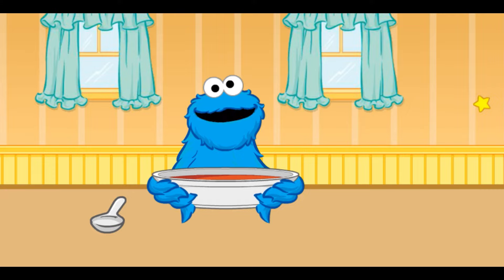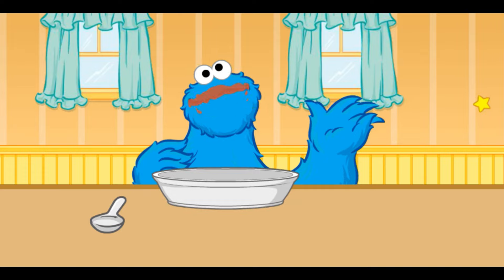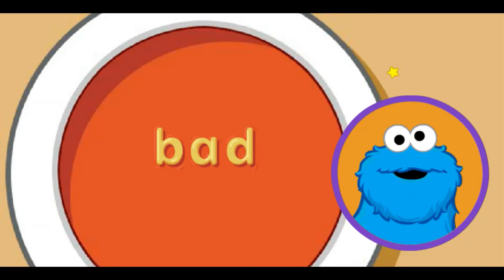But we still playing game, huh? Okay, me got it. Me pour a new bowl of soup. Oh, look at the delicious bowl of soup. Me see two letters there. Every letter make a sound. You choose middle sound for word. Move little star to letter sound you want and click. A makes the eh sound. That the word bad. Me want to eat soup so bad.